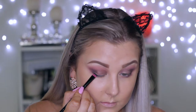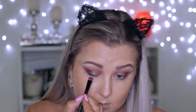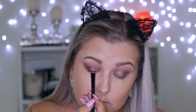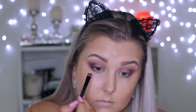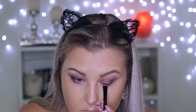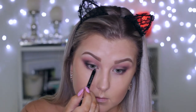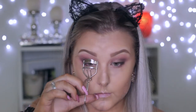Then I'm going back into the black with a little flat definer brush and just pushing this all into the upper lash line to make sure it looks nice and thickened. This is an alternative to doing eyeliner. Then I'm just tight lining using my Rimmel black kohl pencil, giving my eyelashes a curl, and putting a coat of mascara on.